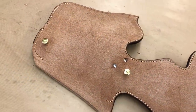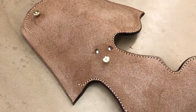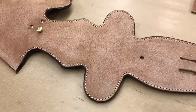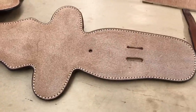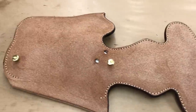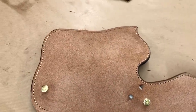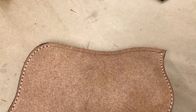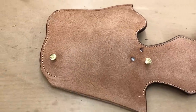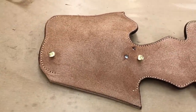I've let the holster sit overnight for 24 hours and as you can see the oil has spread nice and evenly and it will continue to do so, so the color will even out over the next few hours. I'm going to attach the welt — there's a quarter inch welt that goes in the seam — so I'm going to glue that into position, fold the holster over, clamp it, and leave it overnight so it'll be ready for stitching in the morning.